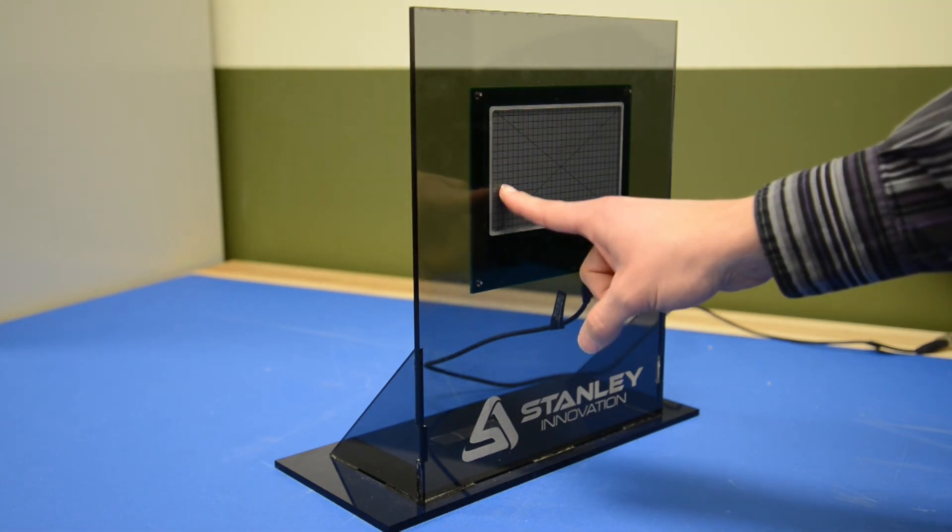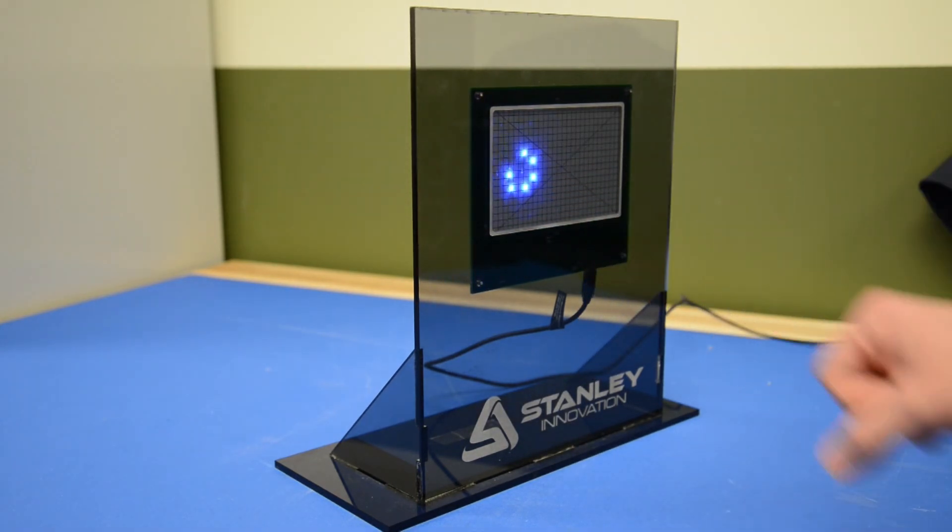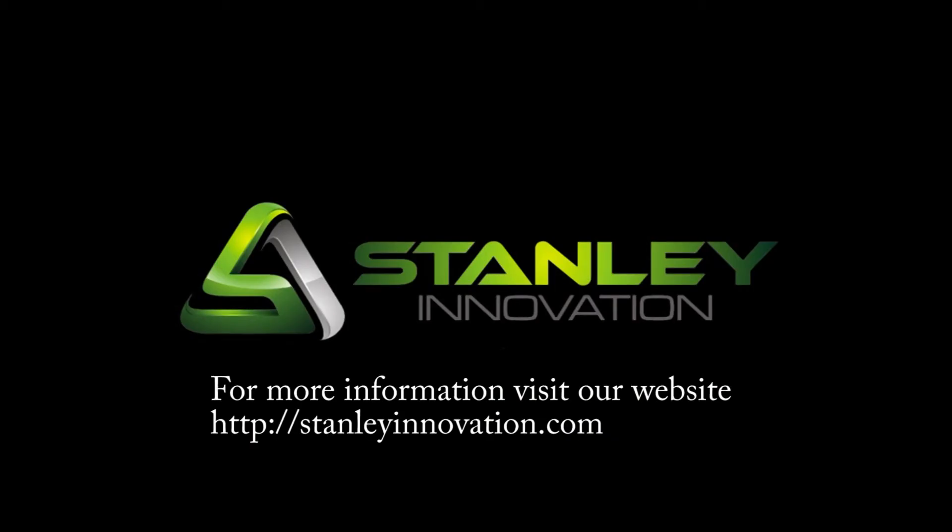This system will work through any non-conductive media such as acrylic, polycarbonate, or glass. It's worth noting, for this demo the cable you see is only providing power. All the calculations for positioning are being done inside the onboard microprocessor.